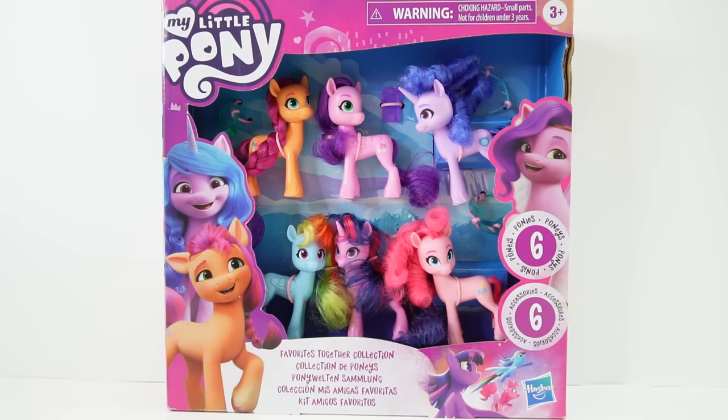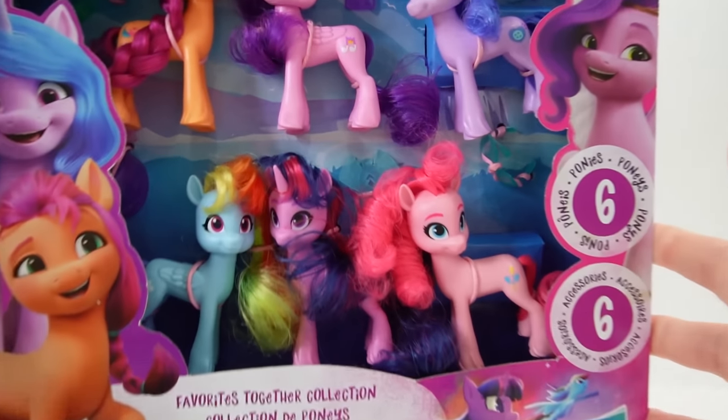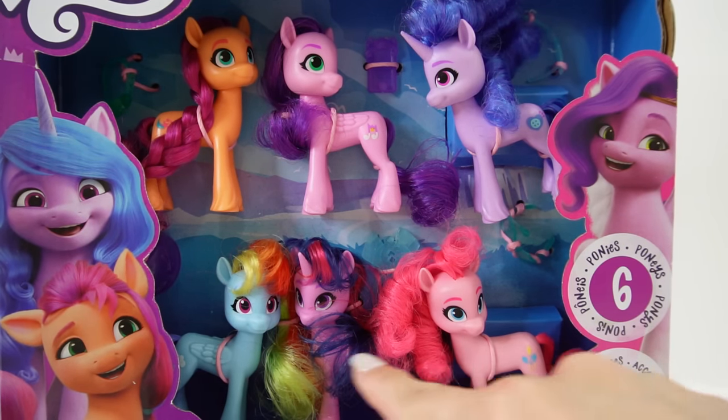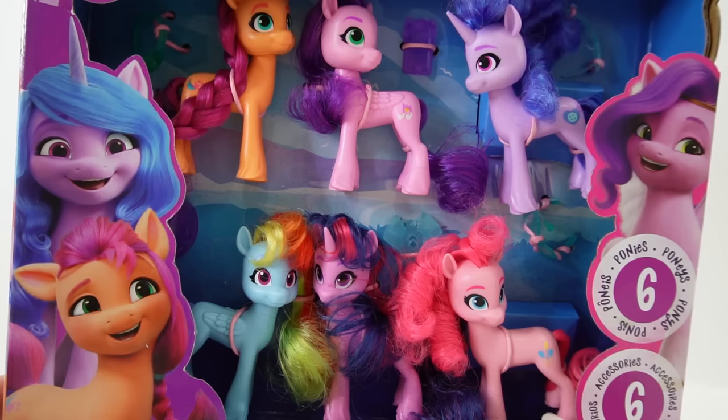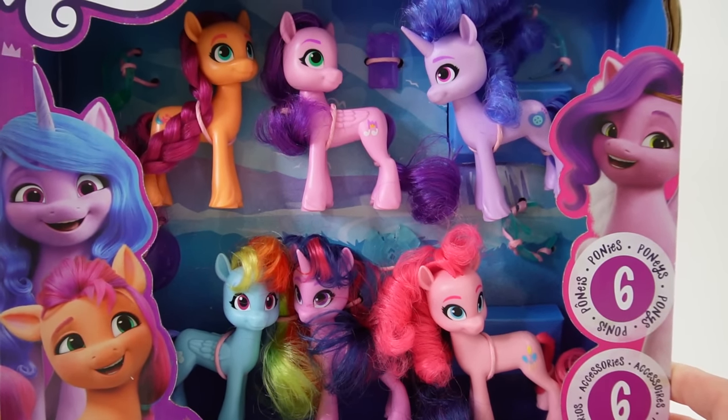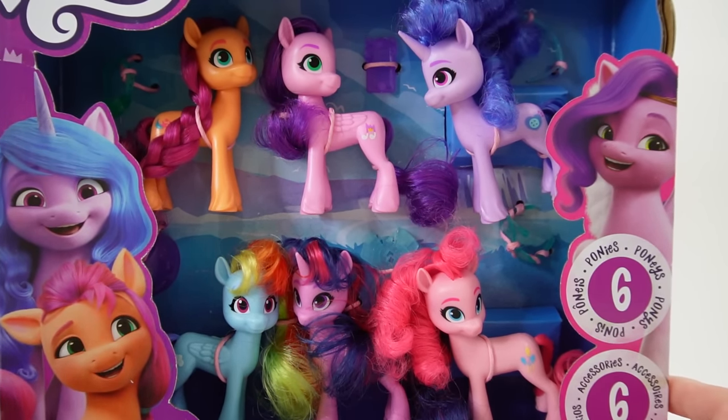Hi everyone, welcome to Evie's Toy House and today we have a very special set of My Little Pony figures. Take a look. Up here from the top row we have three ponies from A New Generation, and down here we have three of the original ponies from Friendship is Magic. I think that is super cool that we have both series together in one set.